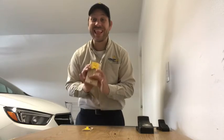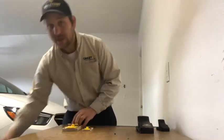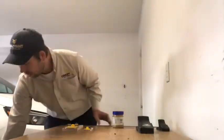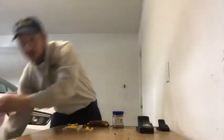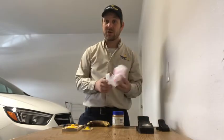Although in cartoons they love cheese, in real life you're better off with something like peanut butter, fruit, or garbage. Those are the three different types of material that you want to use.